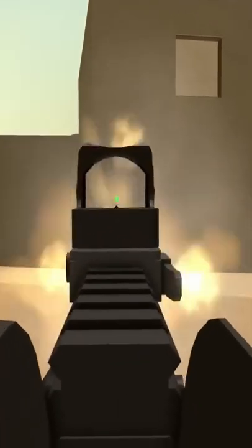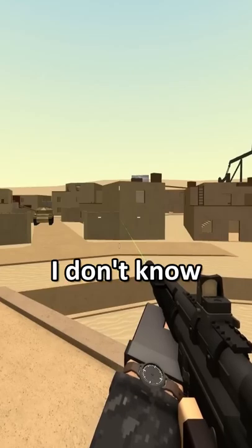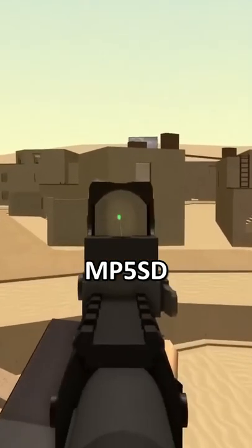Well, how does this thing sound? Does that sound familiar? Because it does to me. It sounds a little bit like the MP5 SSD.